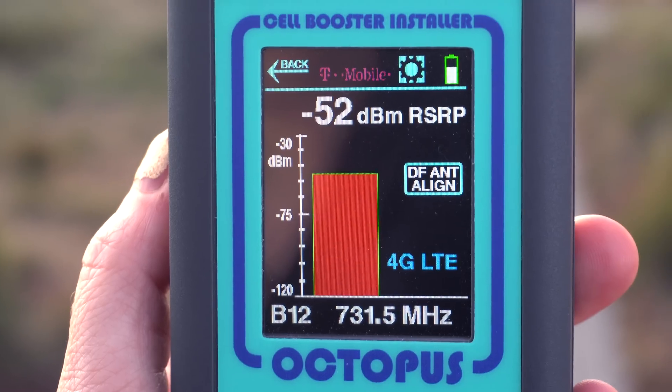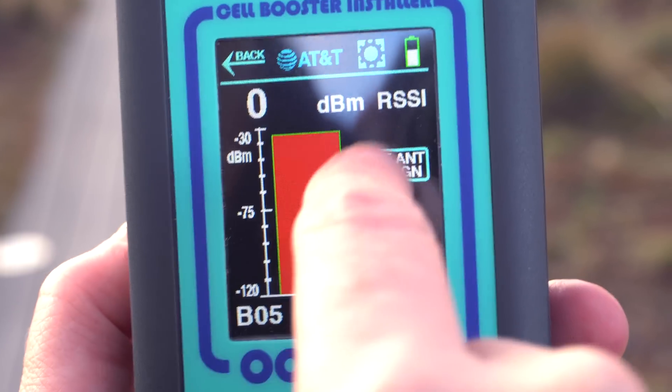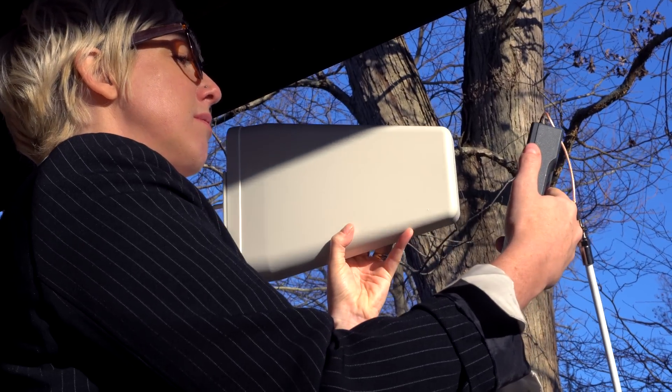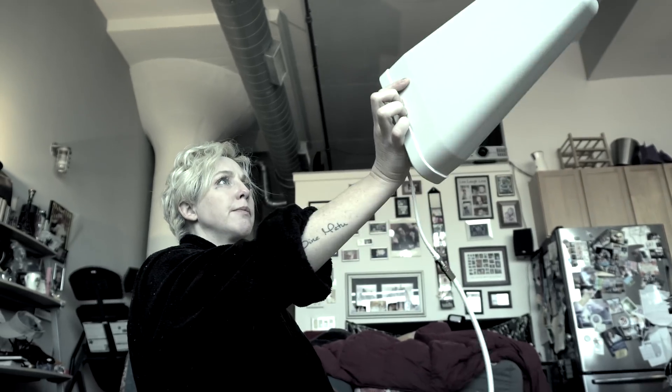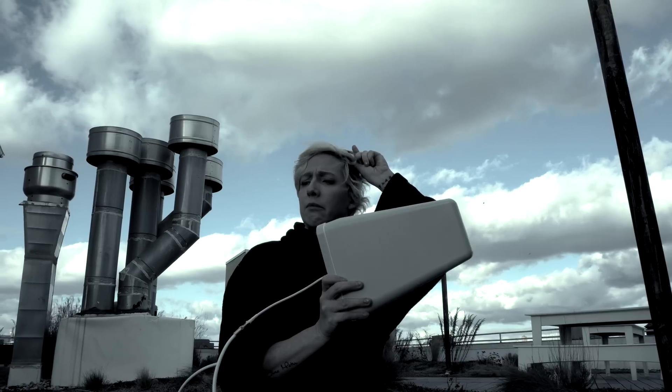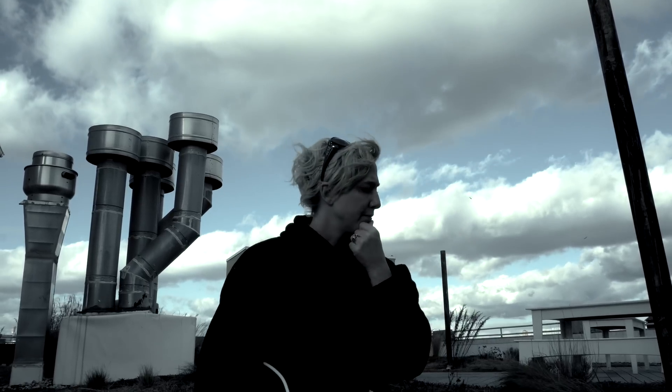Now that Kelly has found the strongest carrier, it's time to align her external antenna with that base station to maximize signal strength. Now that Shelley has determined the strongest signal is somewhere between 1 and 2 and 3 bars, she can point that antenna towards the strongest base station — over yonder.